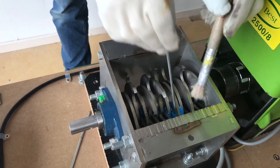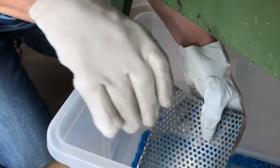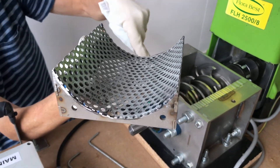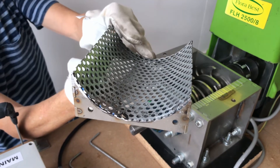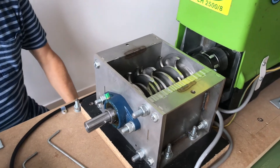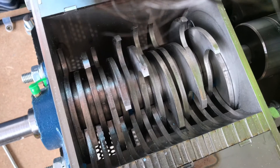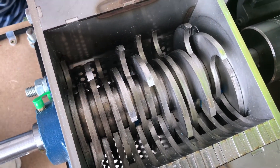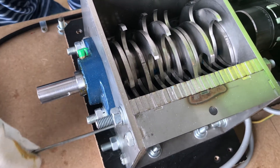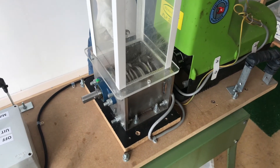Never switch on the machine while cleaning — never. Now let's put the hopper back in its original position.